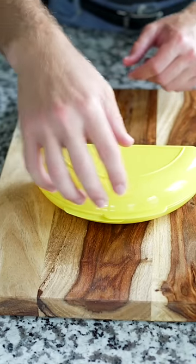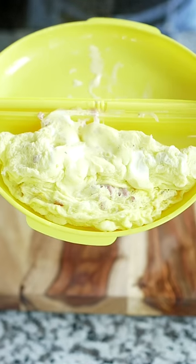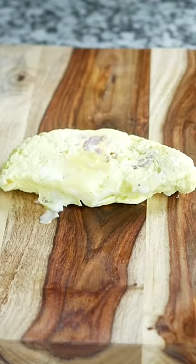All right, we got the final result. Oh yeah! As you guys see, this does not look like an omelet. I mean, it kind of does — it kind of does look like an omelet.